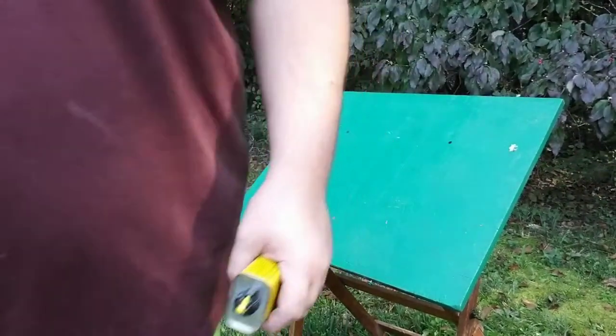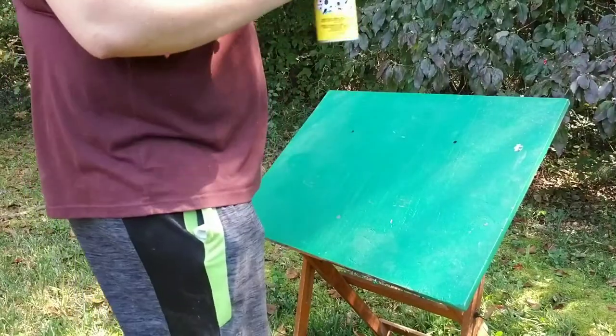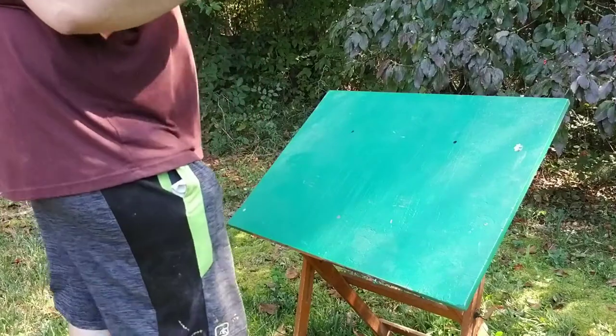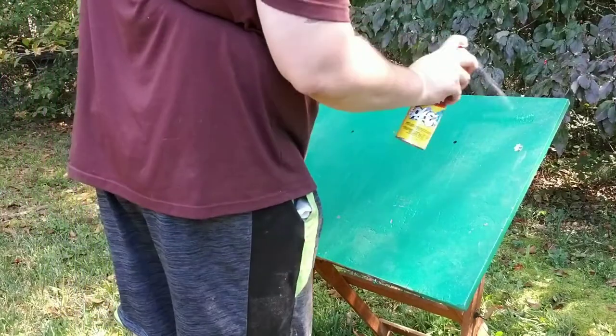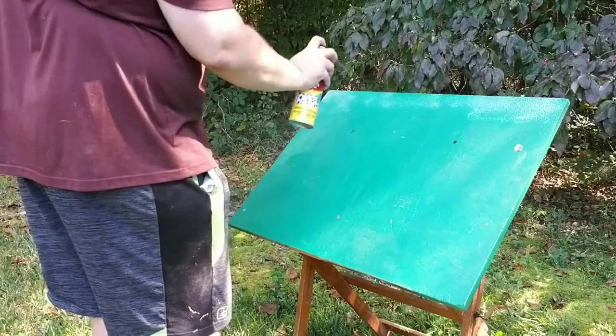We're about to find out. There's all kinds of little scrapes and scratches in this. It's like it's been loved on, which I think is a good thing. It should be used.